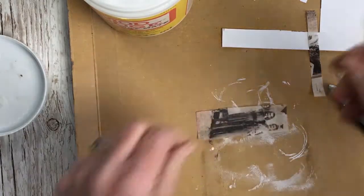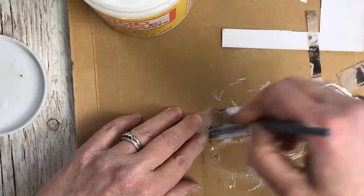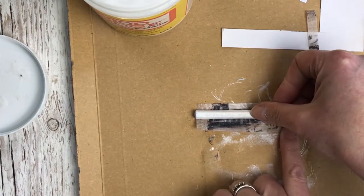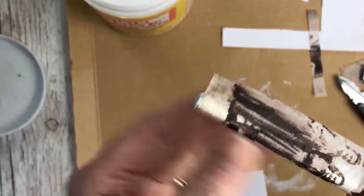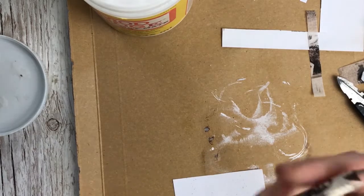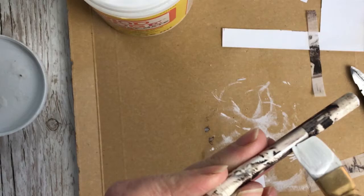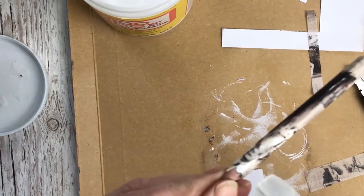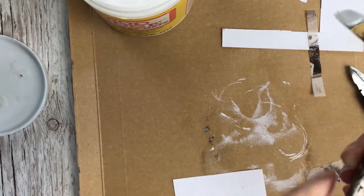I'm going to use some matte medium and glue the tissue onto the pencil, then smooth it in place and make sure the edges are well stuck down.